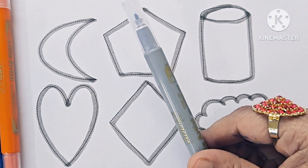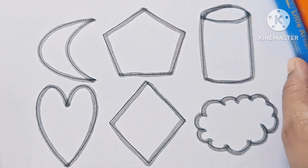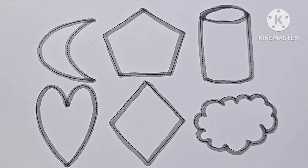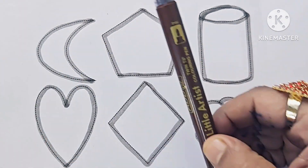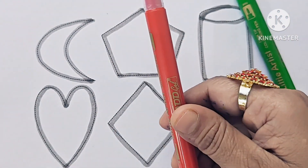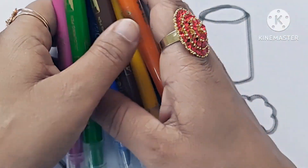Gray color, orange, sky blue, yellow, black, purple, dark blue, green, brown, green, red, pink. Now let us color the shapes.